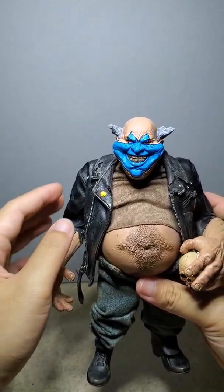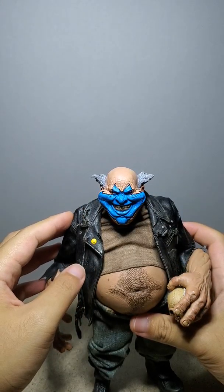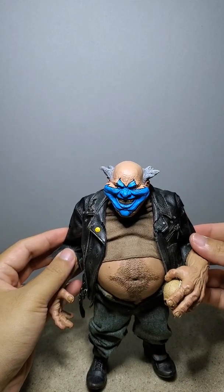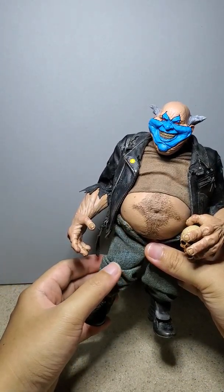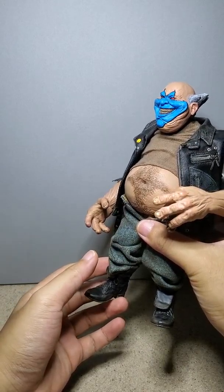This is a generic TTM 10 or something like that, 1/6 scale body, where the arms were removed and the legs were basically shaved down to make them really short.